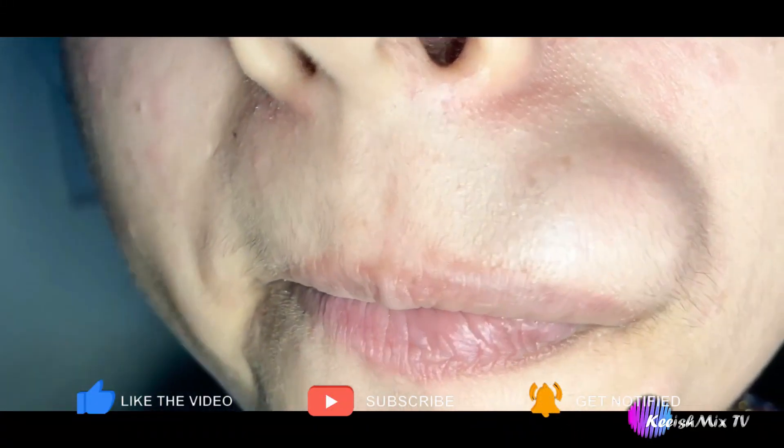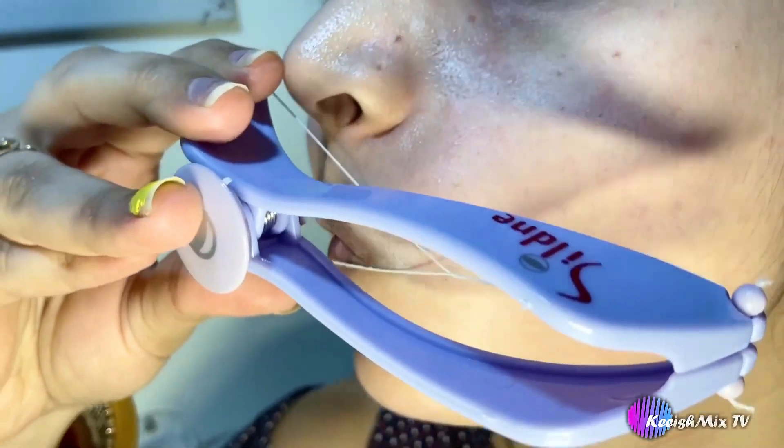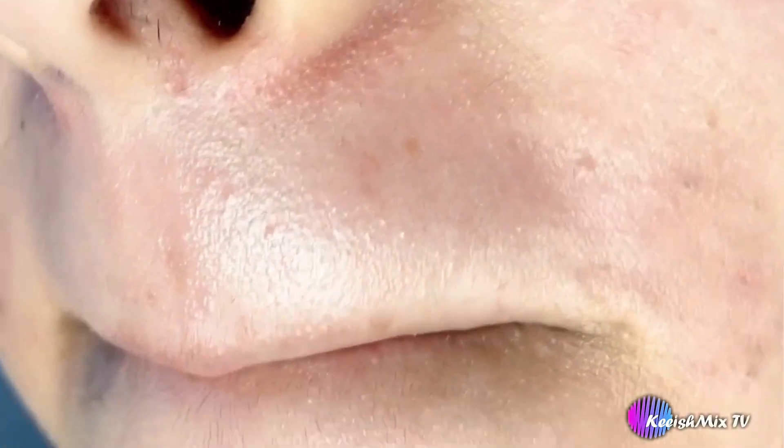It is very useful — you will see how much growth has been removed in this video. And it is very easy to use. Guys, if you talk about pain, it is also normal. If you have any problem, you can read it from this manual. Now let's see guys — after using the product, my upper lips are completely clear.